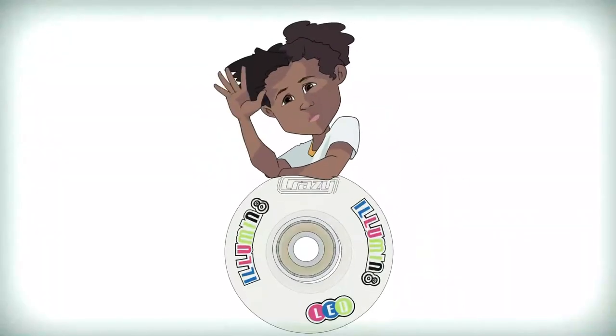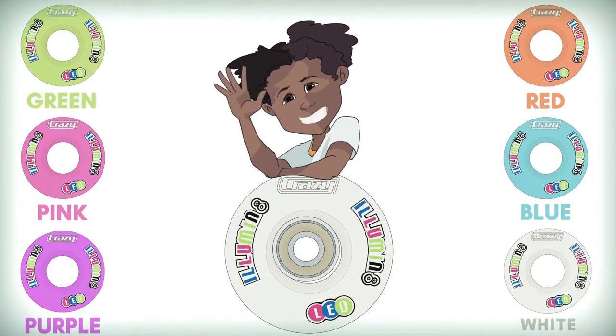Have fun with your Crazy Skates LED Illuminate light-up wheels. The wheels come in all kinds of colours and sizes to fit your skates and your personality.